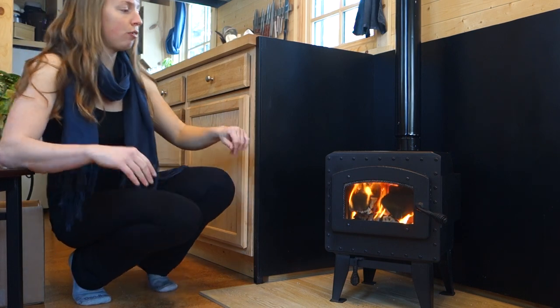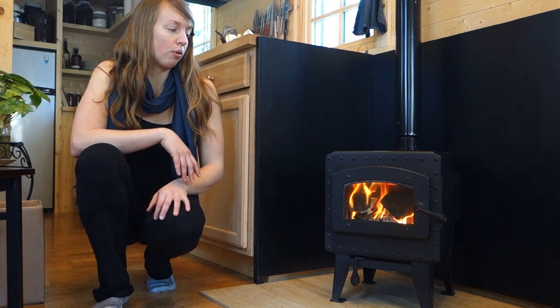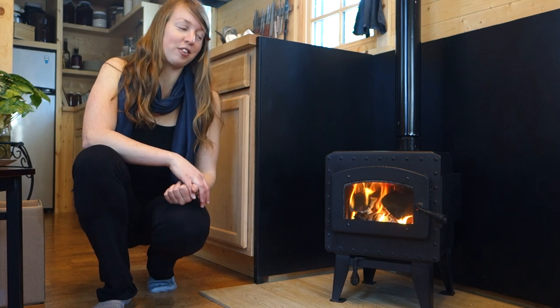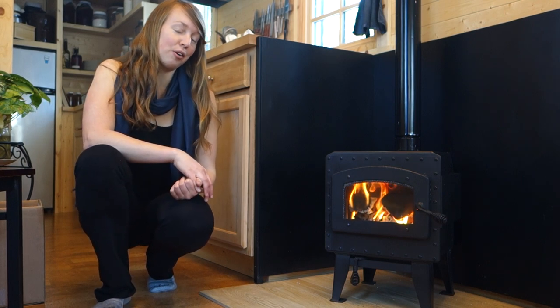The stove is off-gassing a little bit of oil from the brand new metal, so I've got a couple windows cracked to ventilate that a little bit — that's expected. It should go away in a couple hours, and I think after running this for a few hours I'm going to want some windows open anyway because I think this is going to make more heat than my little house can hold and hopefully solve all problems with condensation in here. So anyway, my first fire and my little baby gray stove — I think it's adorable. I'm so glad I've got it and I hope you guys enjoy it as well.